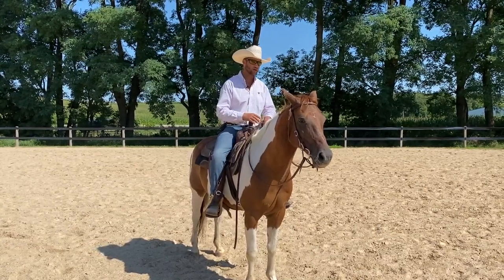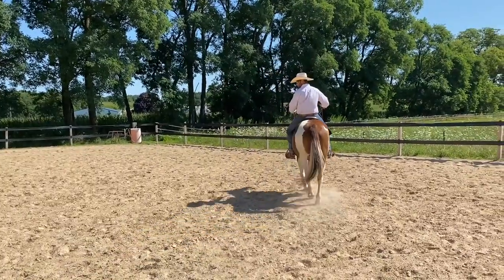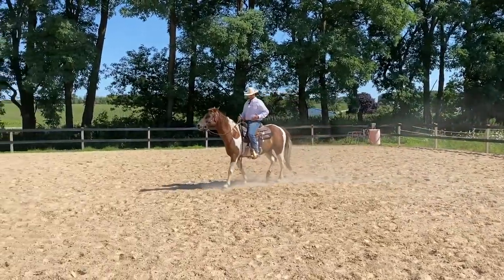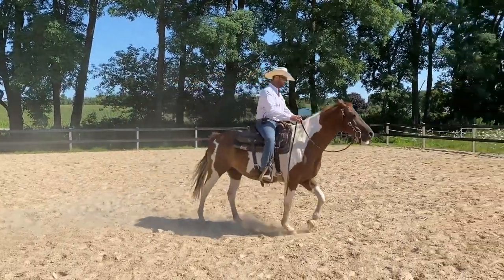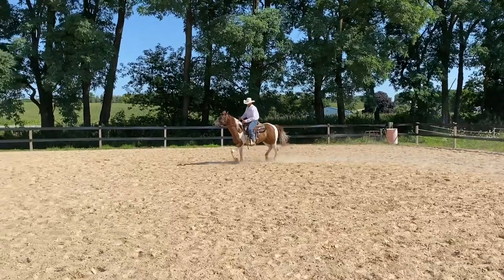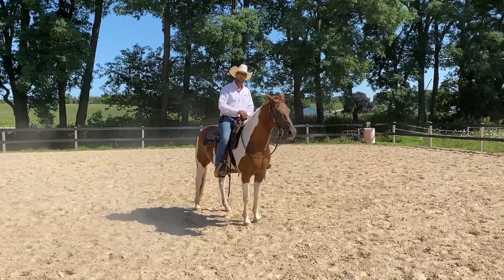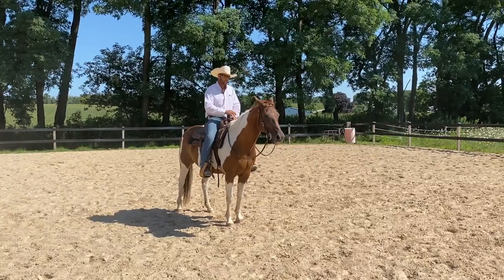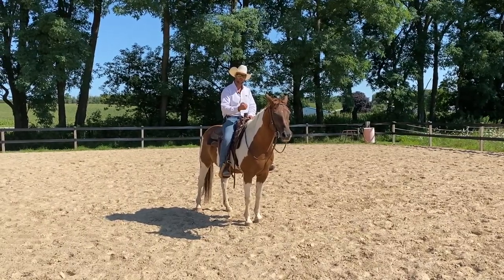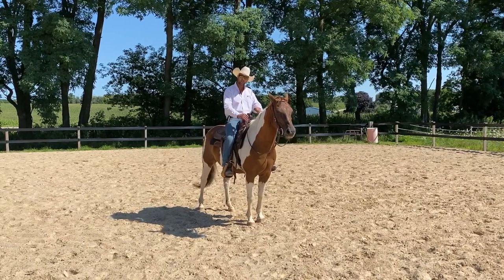Let me break down a couple of habits people tend to have. If I'm pulling back on the reins, the horse starts to get defensive because their mouth is a very sensitive area. And if I'm not isolating my arms and hands from the rest of my body — if I'm riding inconsistently and flopping around — my hands are super inconsistent for him and he's going to get defensive and push his nose out. If you're riding with contact in a bit, you need a strong core, good posture, and reliable hands.